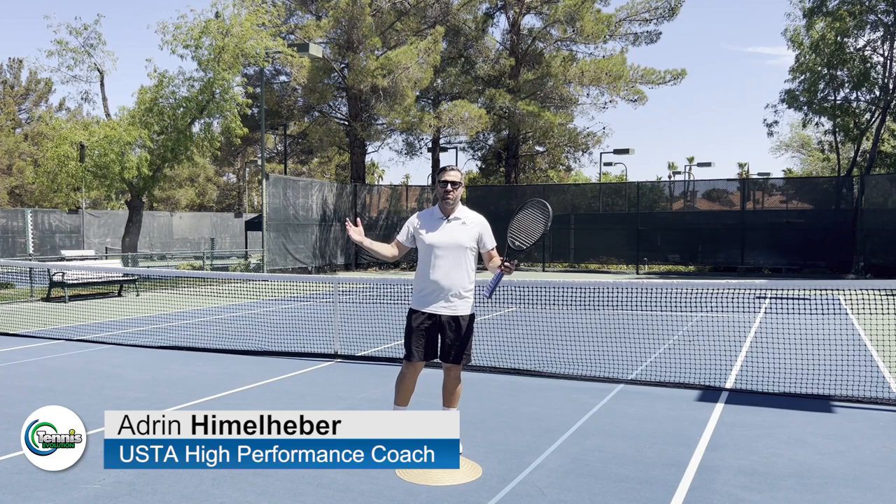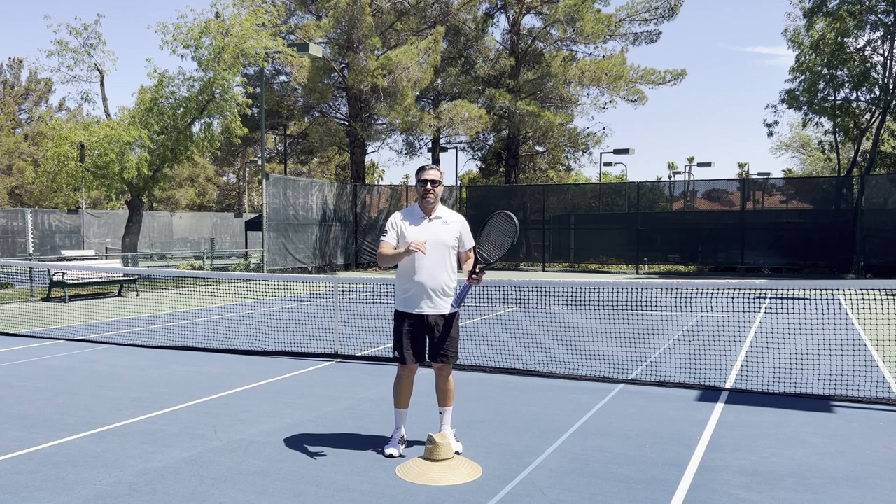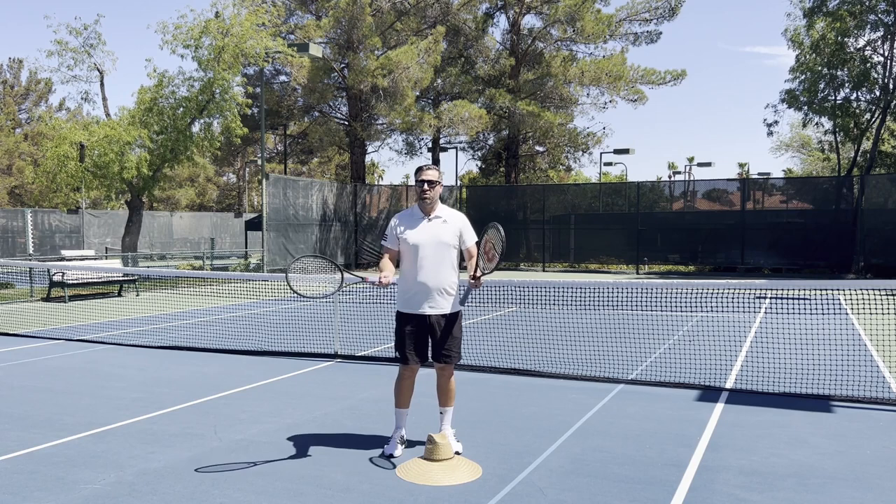Hi, I'm Adrian Himmelheber coming to you live from Las Vegas, Nevada at beautiful Canyon Gate Country Club. Today I have a beautiful three-step method for your forehand.